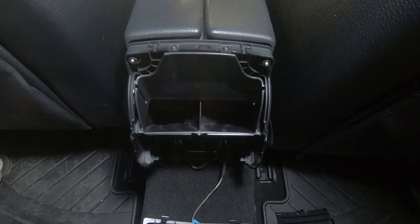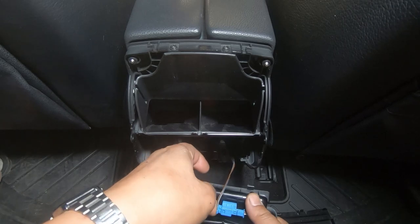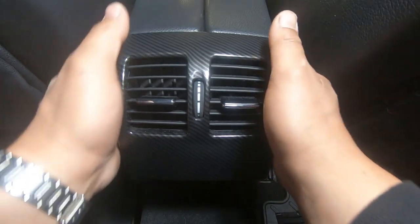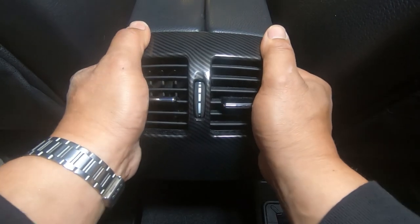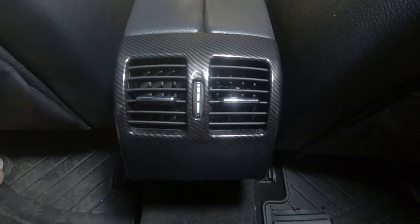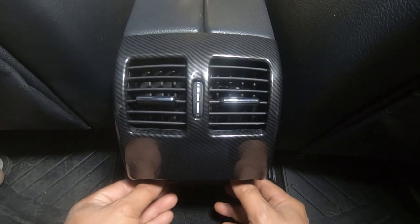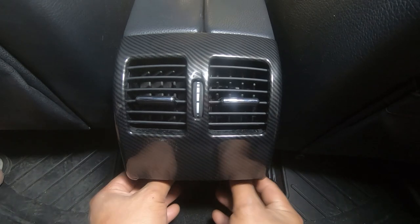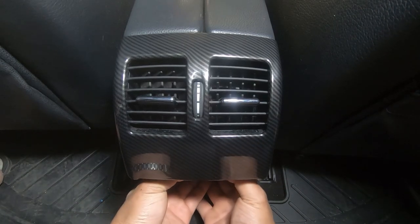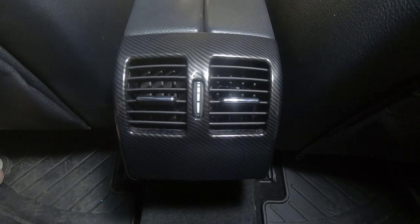To put this back on, plug it straight back in, then line it up, push straight down and then forward so it clips back in. Then grab your lower piece, line up all your tabs, make sure they're all lined up correctly, and push it straight back in — and that's it, you are done.